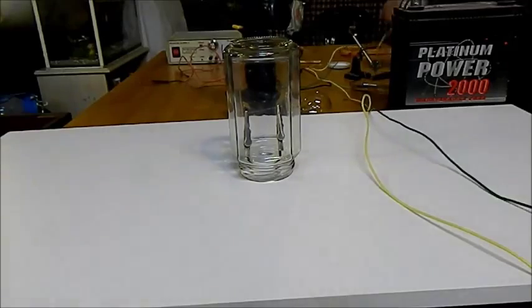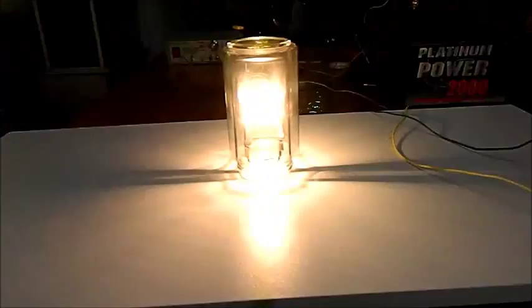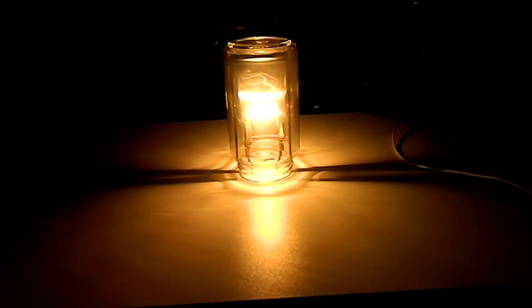Let's try some normal wire and see how that goes. Whoa, whoo-hoo! That is bright! Let's try the lights off — oh, look at that! That is mad, and I made it myself. Got to be happy with that.